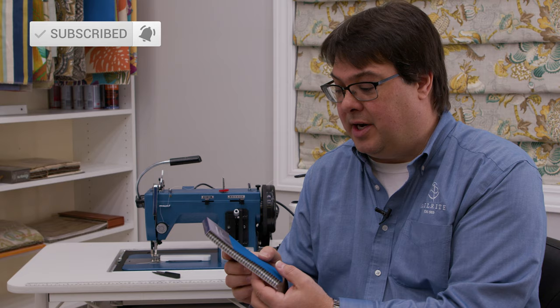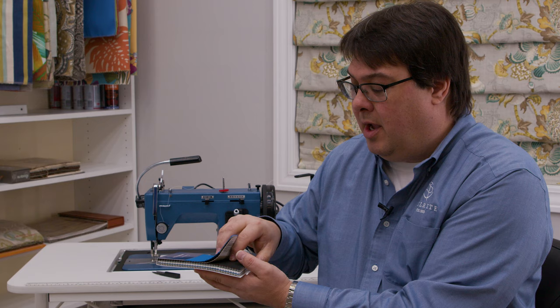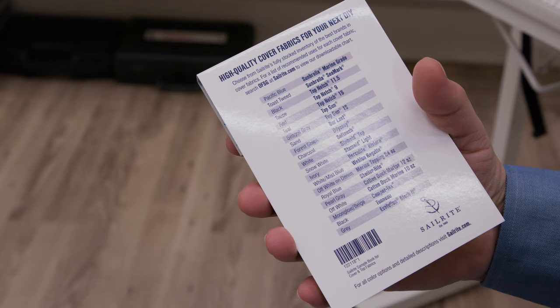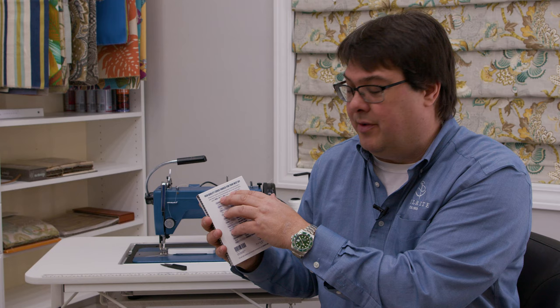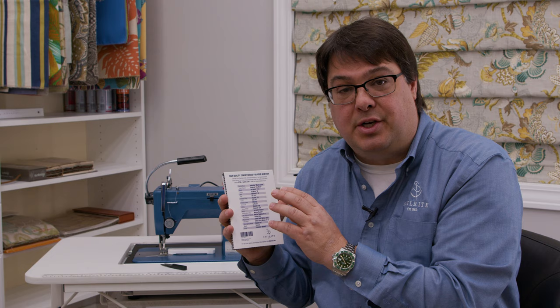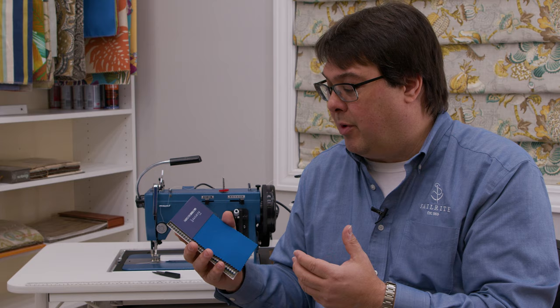We can't give you every color of every fabric, so you get one color of each of the 21 different types of fabric with some information on the tipping about that material, and all of that will help you determine what you might want to use for your application. The book is really only half of the program. If you go to the website and type OFSG in the search, that will take you to our outdoor fabric selection guide, which we painstakingly spent a ton of time working on to give you exact recommendations for what fabrics can be used for what applications — whether it's an automotive, marine, or outdoor living project.